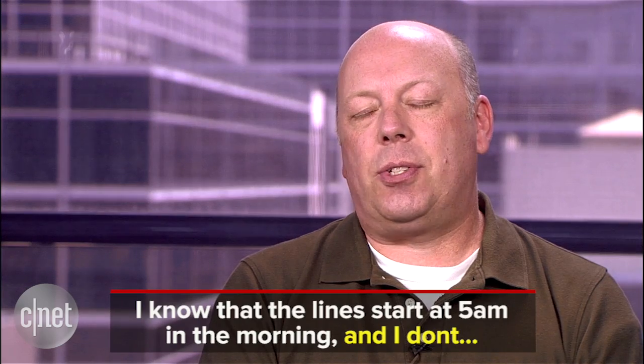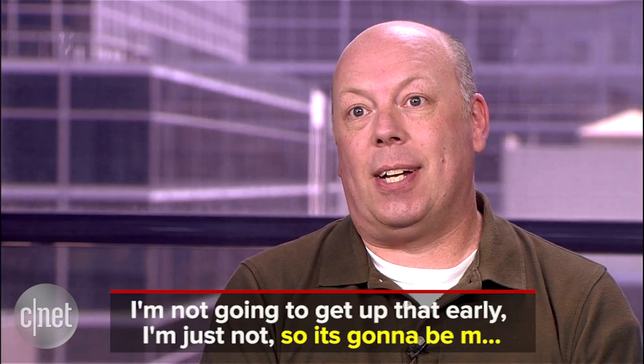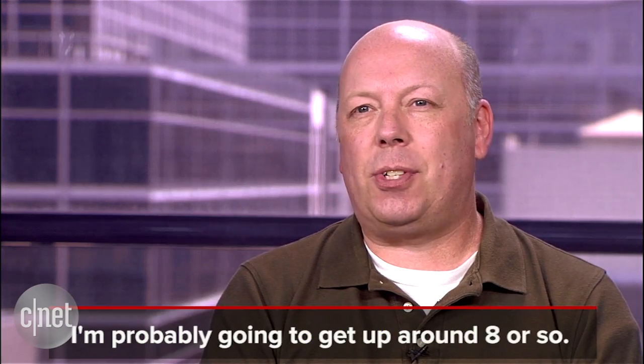Looks like magic, but is it as great as Adobe claims? Let's put it to the test. Here's Jason Parker. We've subtitled the words in yellow that we're going to take out. I know that the lines start at 5 a.m. in the morning, and I don't — I'm not going to get up that early, I'm just not. So I'm probably going to get up around maybe 8 or so.